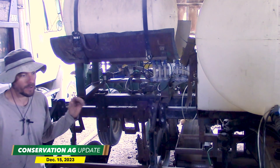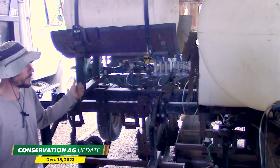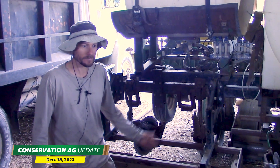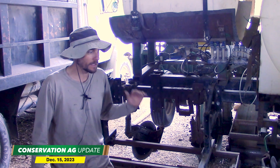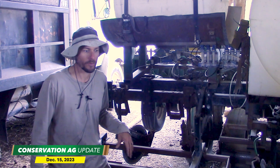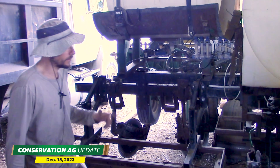He'll roll, plant, spray, and lay down the fertilizer in one pass, and has had conventional beans where he hasn't had to go back until harvest. So a two-pass system — planting and harvesting. Luke says he lets the rye grow well in the spring and doesn't have any problems rolling it when it's really heavy, though he does have some problems when it's light.